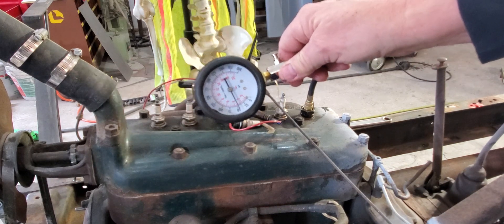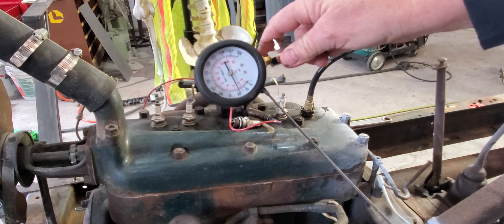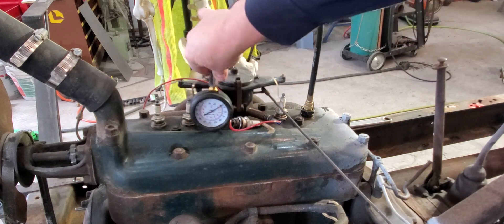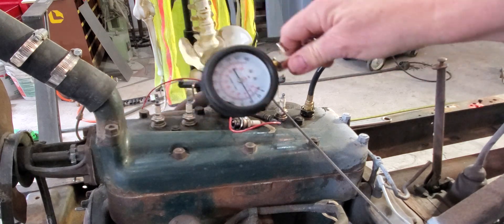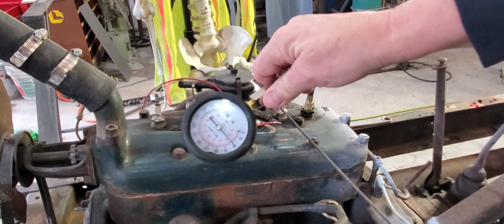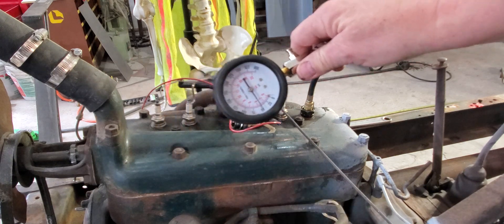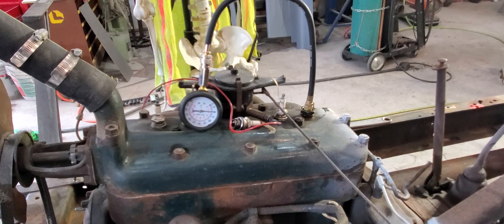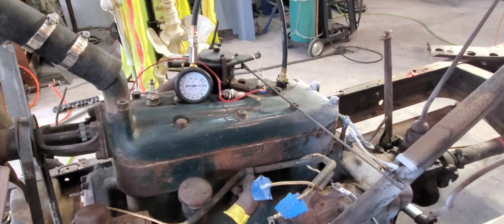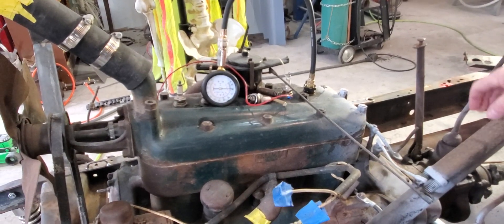That one's running 45 on the dot — let's try it again. Now we're a little closer to 50, just about on 50. I'm considering that good because 45 is the low point; it's not going below 45. Those rings are holding pretty good, we're getting good pressure in there.